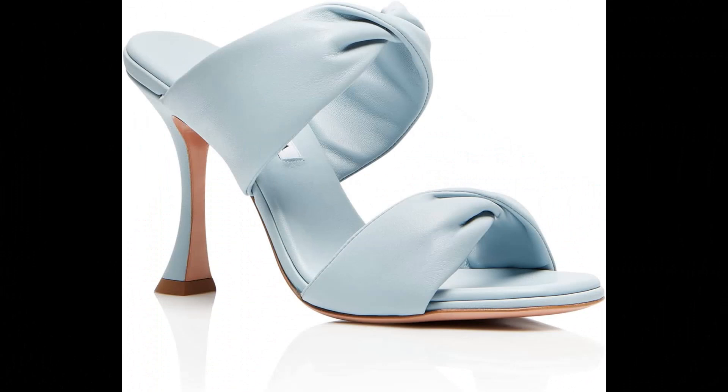Aquazzura Nappa leather imported. All eyes will be focused on you wearing our Twist Sandal. Meticulously crafted in Italy from smooth nappa in fresh mint color, the backless style features two straps that twist for an eye-catching effect, finished on a slim curved heel. Let them elevate everything from denim to dresses. Made in Italy.